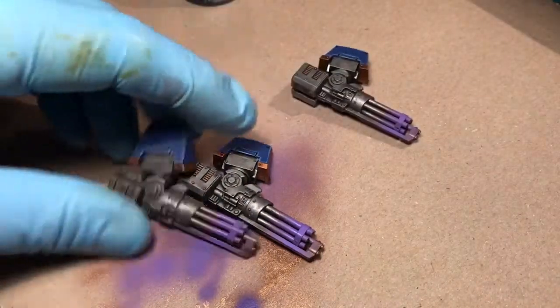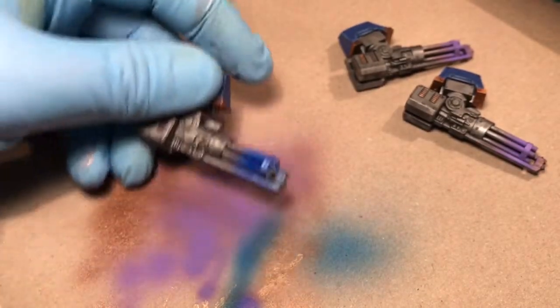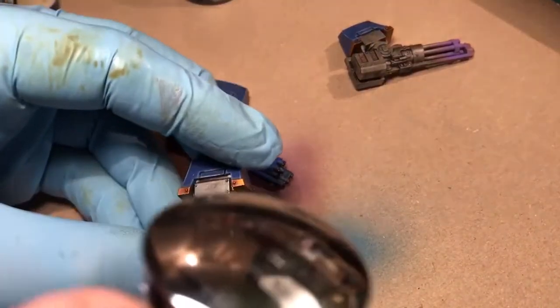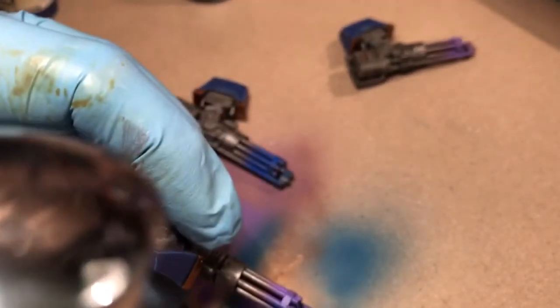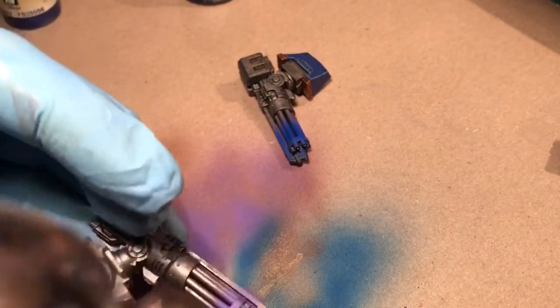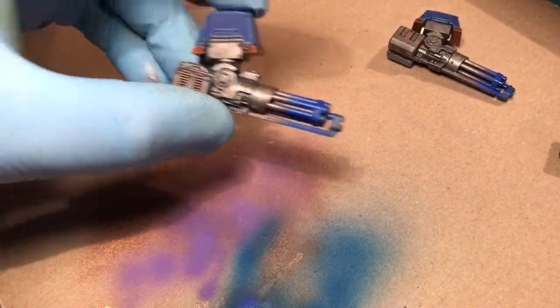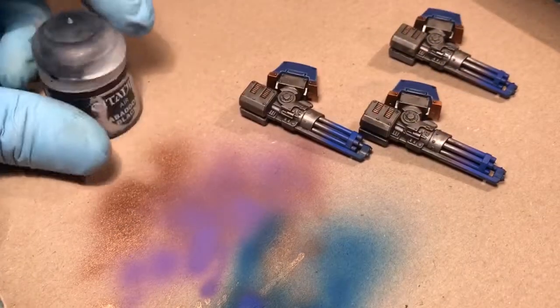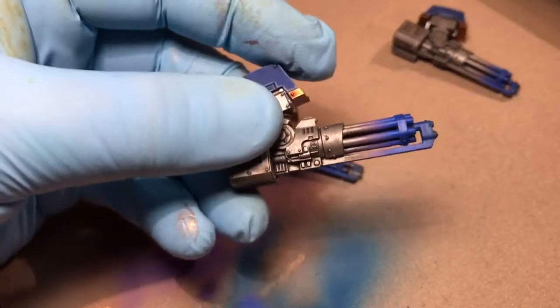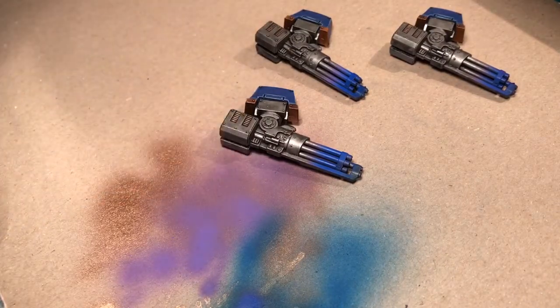Yeah, you can see we got the blue — you can see the brass, the purple, and the blue. And the last part is putting the black on, like the smoke from the bullets coming out.